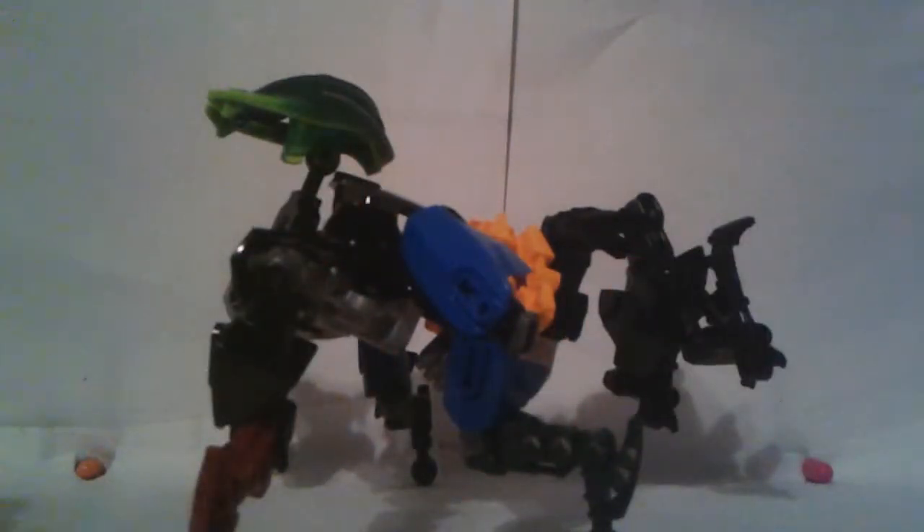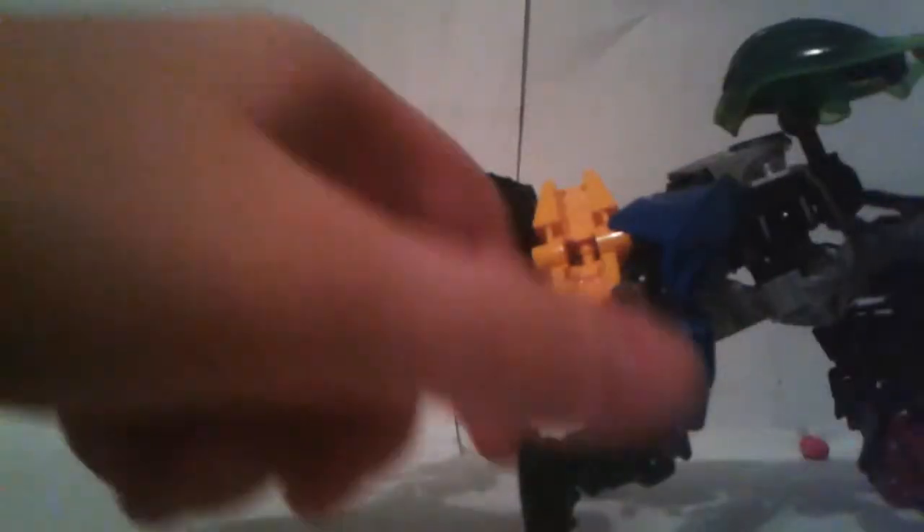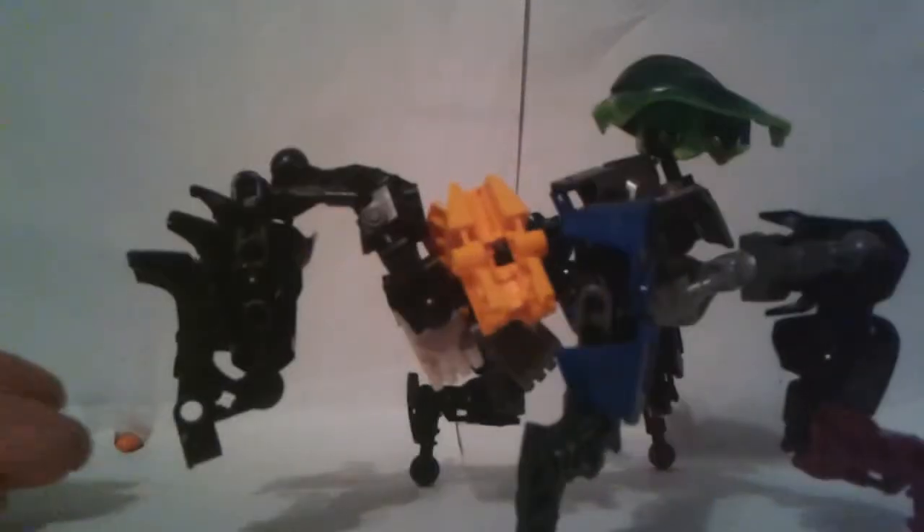Here is its alt mode. It's alt mode is a bug — it's supposed to be a giant bug. Here are its bug legs in the back, it's got a big ol' butt, and here's its insect head. I think I did a good job with this mode, but I do like the robot or humanoid mode way better.